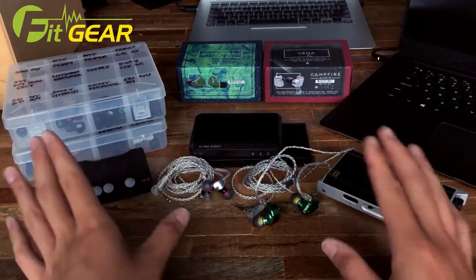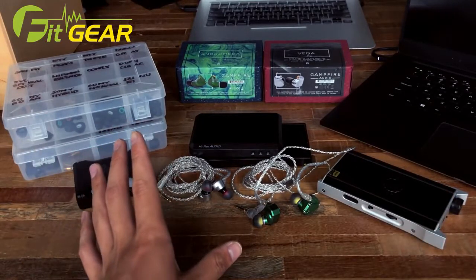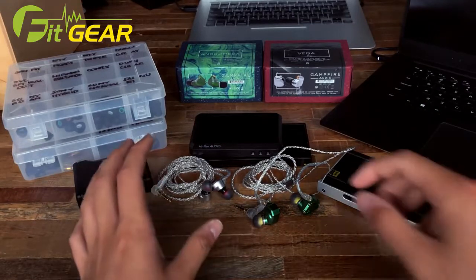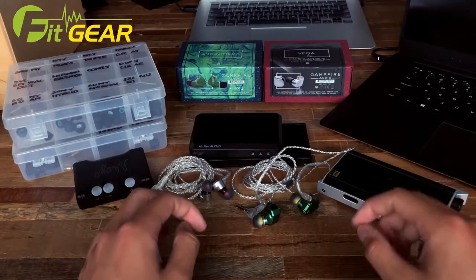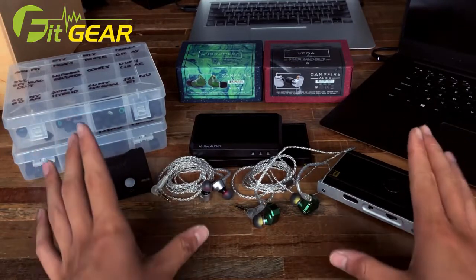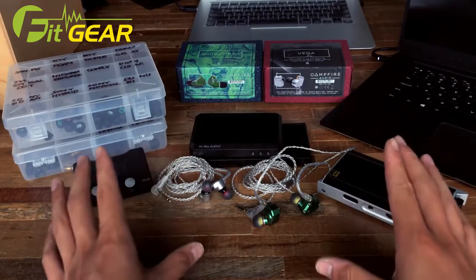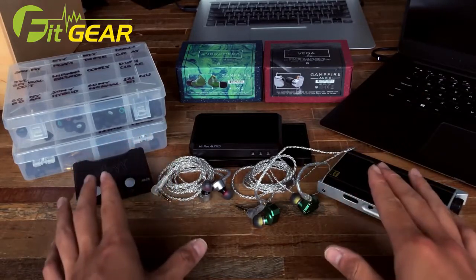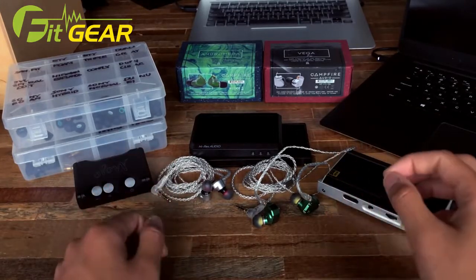For those of you who are in the dark about Campfire Audio, it is an IEM manufacturer based out of Portland, Oregon. Previously you might have known them under the guise of ALO Audio, because Ken Ball and team set out on a project to produce high quality IEMs under the Campfire Audio name. All their IEMs are universal and they represent a very unique design and sound philosophy.